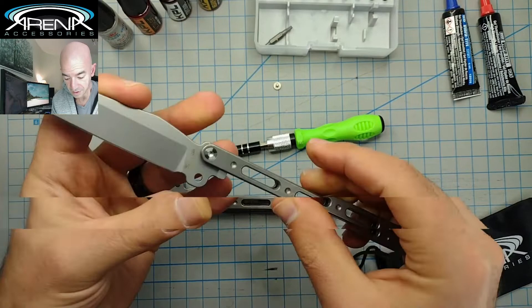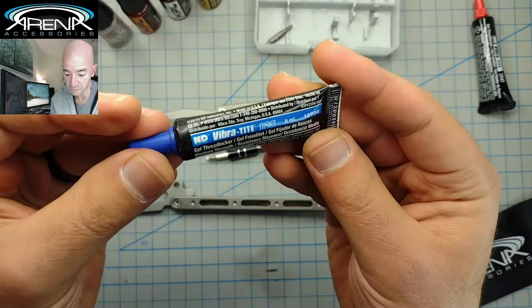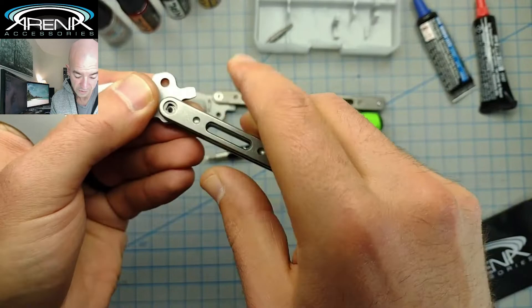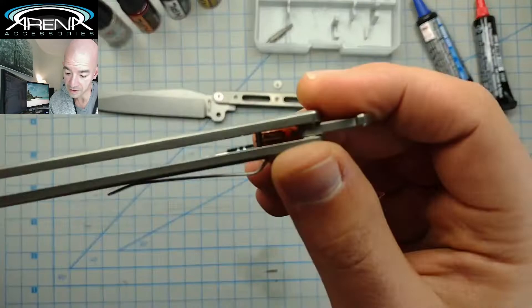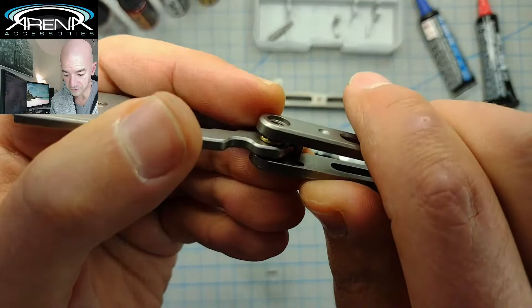This is assuming you're just reusing the thread locker that's on the threads from the factory. If you're positive you're not going to want to change the blades, you'd want to go with Vibra-Tite Red permanent, or whatever other brand you already own. The Vibra-Tite Blue is semi-permanent, which is equivalent to what's basically on the threads from the factory. The top handle is done. Now we're going to remove the bottom handle — there's a pin over here holding the spring latch in place, so you're not going to be able to twist the handles as easily.